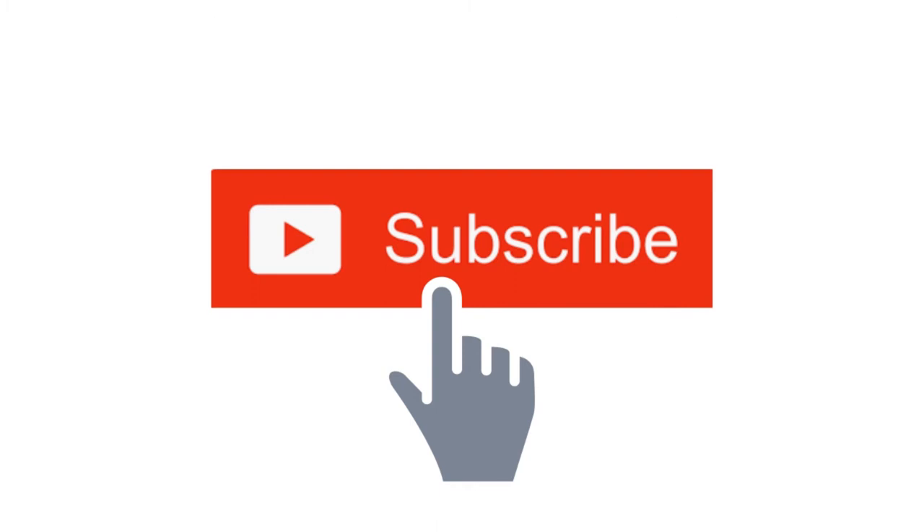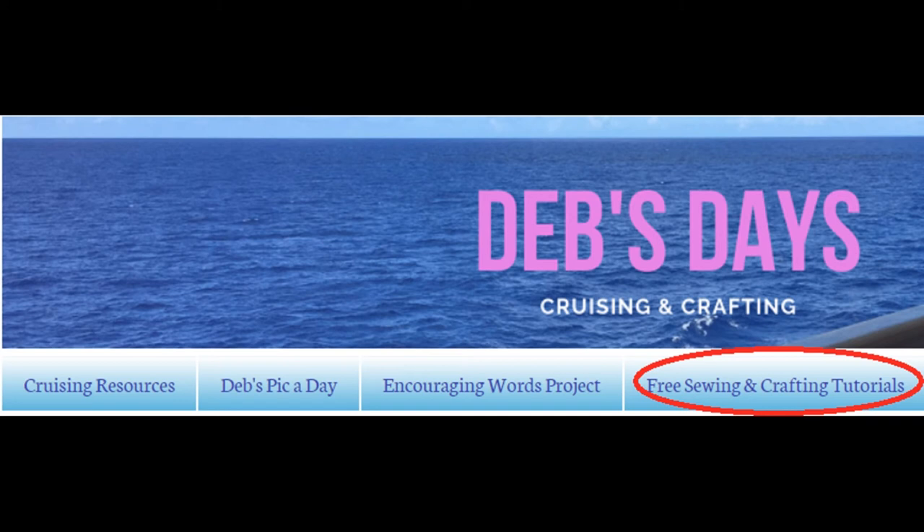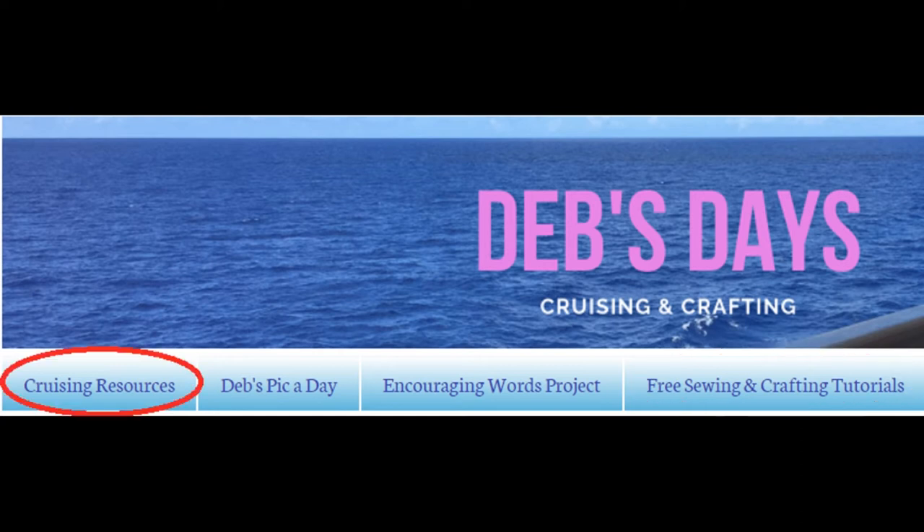Before I get started, I publish new content each week so be sure to subscribe to my YouTube channel and click the bell to get notified about those latest videos. Check out DebsDays.com for free sewing and crafting patterns and links to more sewing and crafting tutorials. If you're a cruiser, I've got you covered too — check out my cruising resources section for cruise tips, trip reports, port and ship specific articles, and plenty of photos.